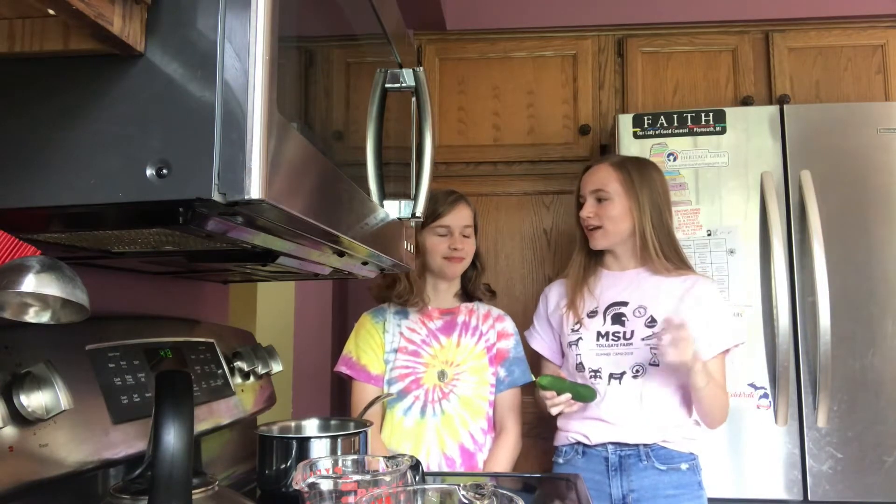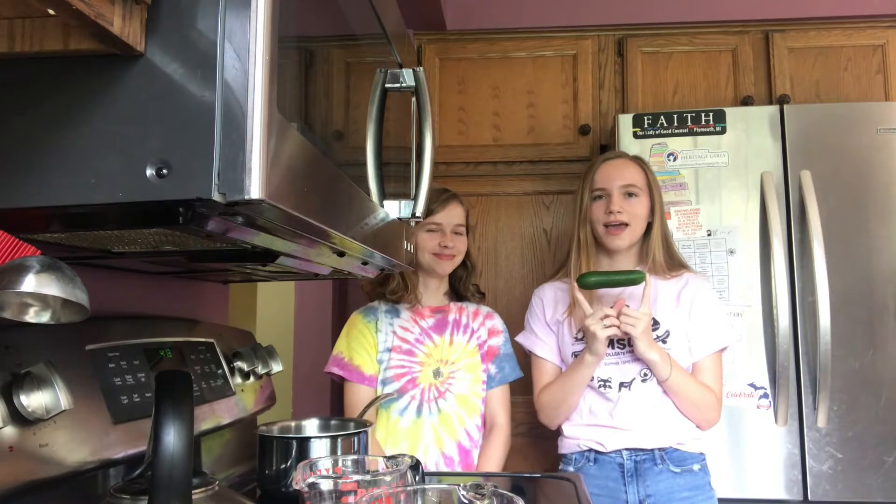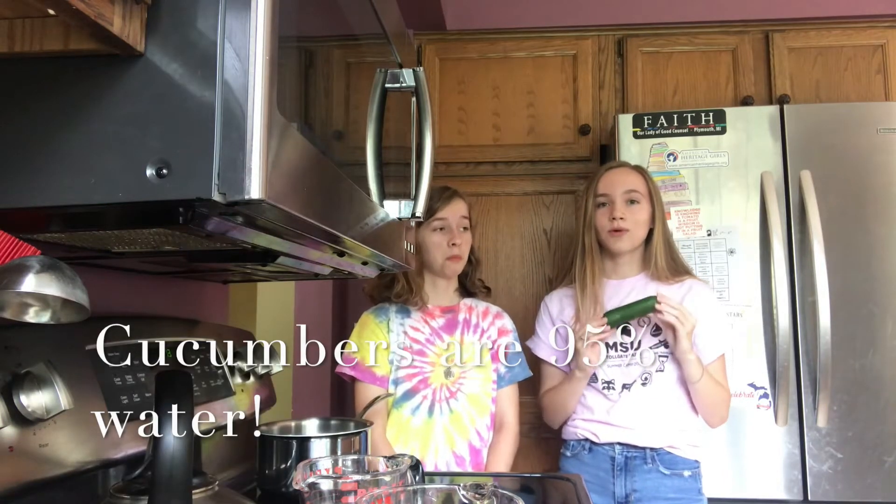Do you like water? Because we need it to survive, but it's also so much fun to drink. This week we are going to be making a snack with a food that we all know and love: cucumbers, and they have a very high content of water. Rose, how much of the cucumber do you think is made of water? 75%? No, it's actually 95%. Cucumber is almost all water, which is amazing.